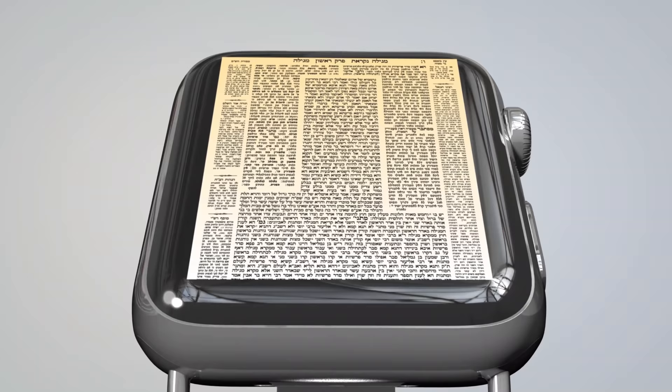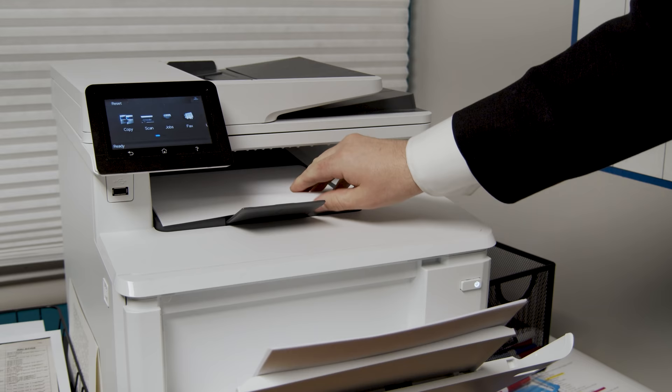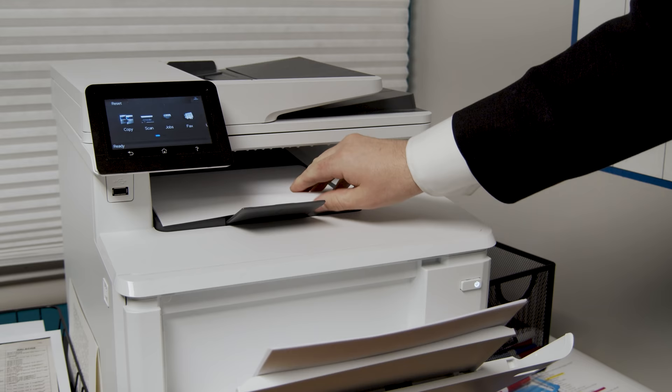The iWatch Shas also has a revolutionary Shabbos feature that makes it almost as useful on Shabbos as it is during the week. By pairing the iWatch Shas with your kosher, filtered, Wi-Fi enabled printer, you can print out select portions of the daf to learn on Shabbos. It's almost as good as learning from the iWatch itself.